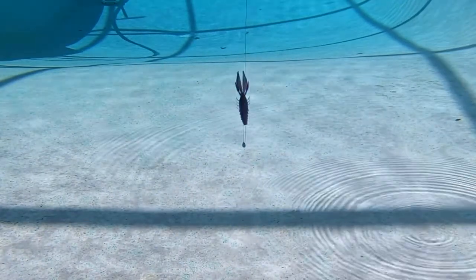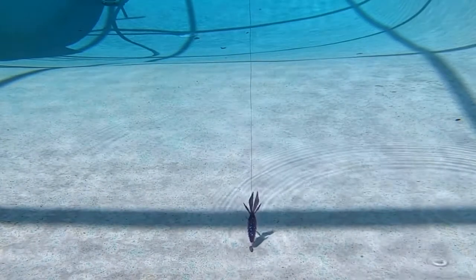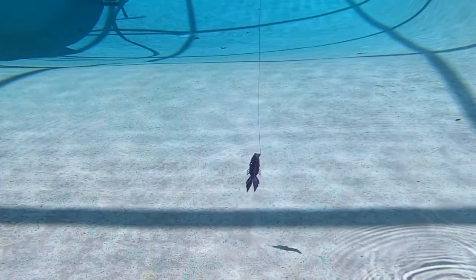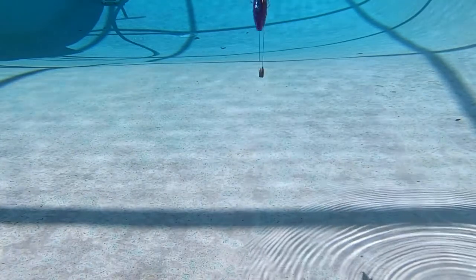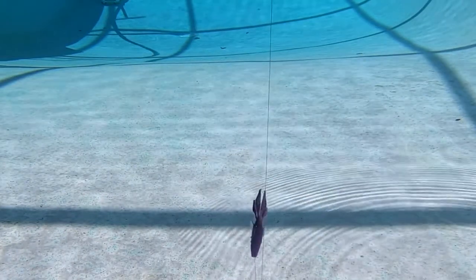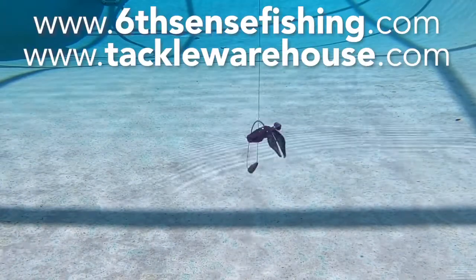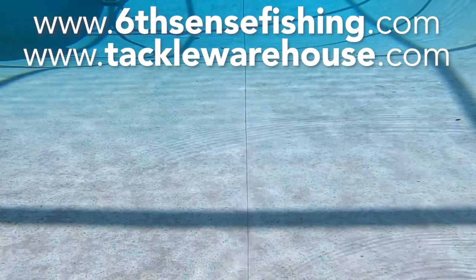The Prawn comes in eight per pack, and retail price is $4.99. It also is available in 14 killer colors. It's great with a four-aught or five-aught flipping hook, or a four-aught or five-aught wide gap hook. For more information, go to sixsensefishing.com or tacklewarehouse.com.